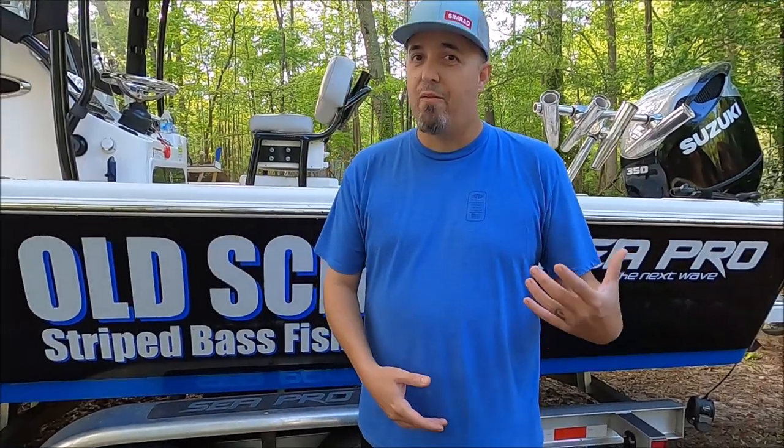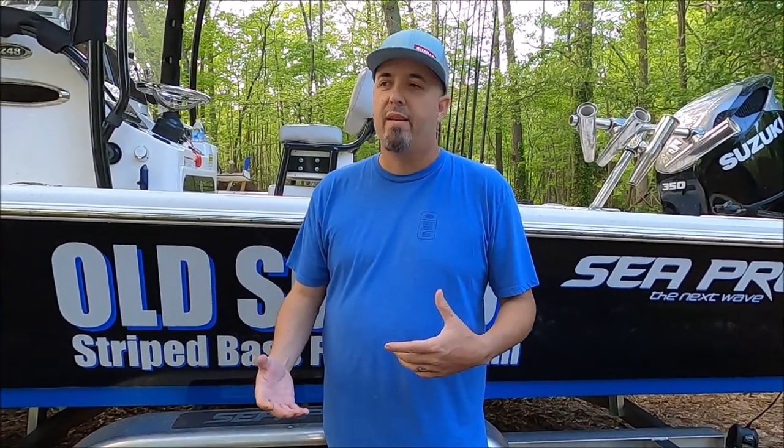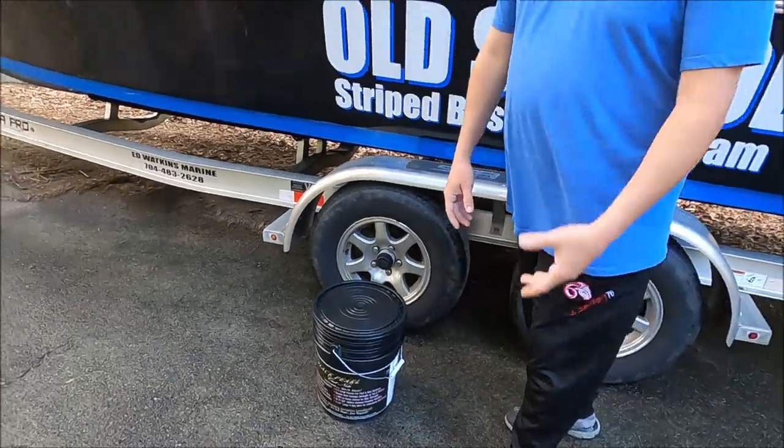The more expensive nets are just easier to handle, more supple in your hand, they last longer, and they're easy to throw. If you're a guy that incorporates a cast net into your fishing every day, you've got to have a better net. Of course you can catch lots of bait with a cheap net — we've all done it — but if it's something you're doing all the time, a high quality net will definitely make your life a whole lot easier.